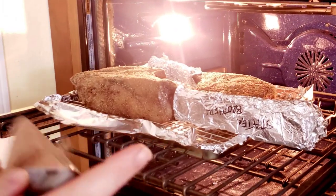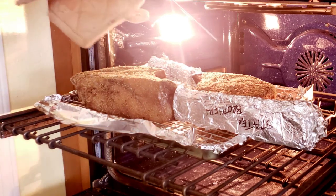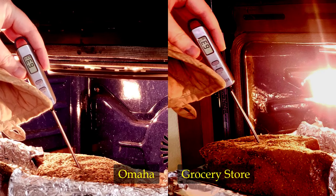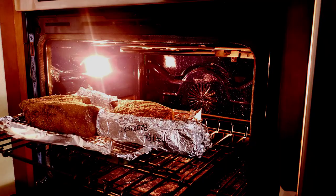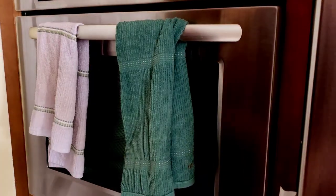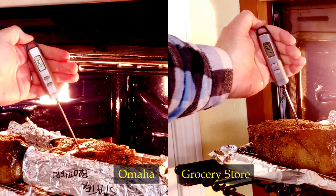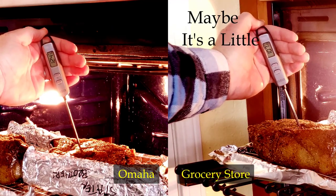I had my doubts that the recommended time of 45 minutes would be enough, so I checked their doneness using a meat thermometer, and they are both still moving. I raised the temperature to 325 degrees and cooked them for an extra 40 minutes to get them to that nice 125 degree internal temperature for a nice medium rare.